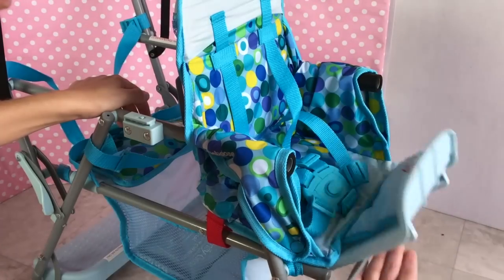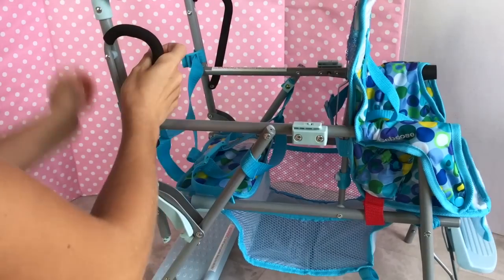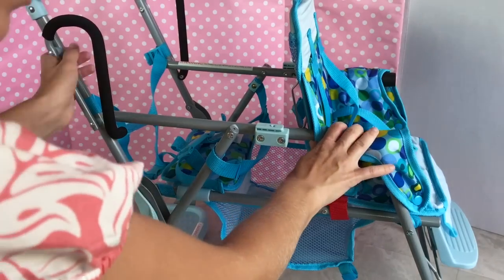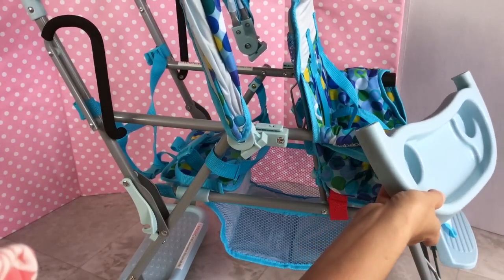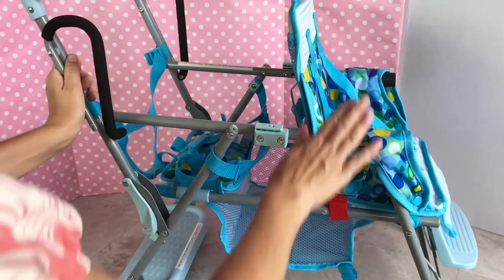It has a foot rest — wow, that's really neat! There's another place right here that looks like it's for a doll to stand. I think I'm going to attach all the things that are supposed to be attached, including the wheels of course, and I'll be right back.